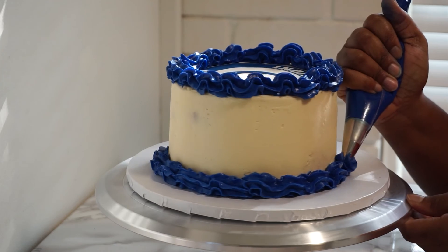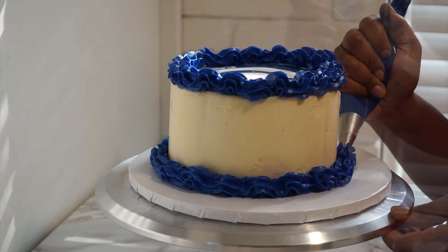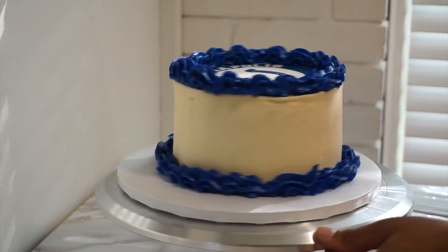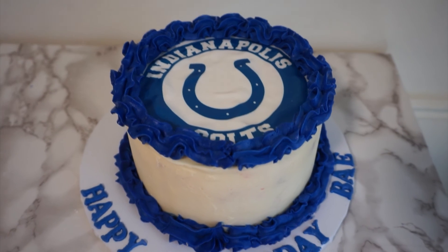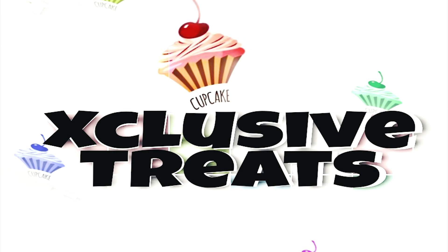And there you have it guys — our football themed cake! If you like content like this, please leave me a comment down below, press the like button, and hit subscribe. Don't forget to click the notification bell so you can be notified when I upload, and as always, thanks for watching. Bye!